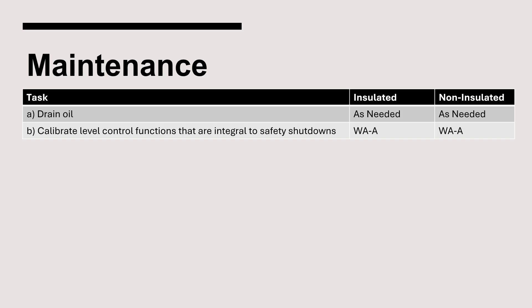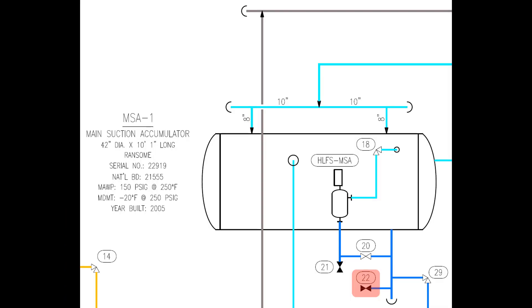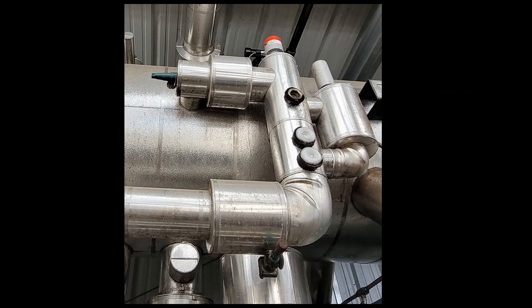IIAR 6 has two maintenance requirements for pressure vessels. First, oil must be drained as needed; oil typically collects in vessels on the low side of the system, so this requirement is pertinent to suction accumulators. Some suction accumulators are configured with an integral oil pot from which oil should be drained, while others are configured with a drop leg with oil drain valves. The second and final requirement is to calibrate all level control functions that are integral to safety shutdowns where applicable.